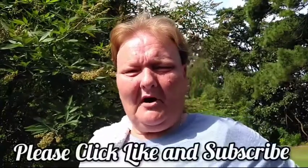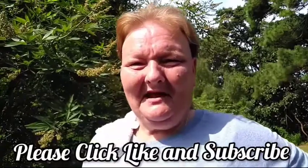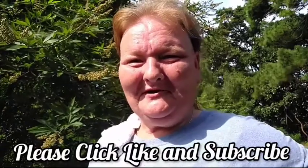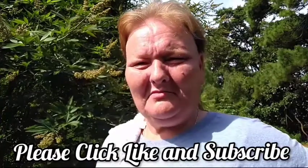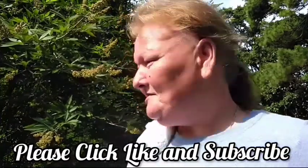Hello and welcome to Old Ways Gardening and Prepping. My name is Teresa. I'd like to welcome you on another adventure. I'm at the beautiful Botanic Garden and I have been blessed to be able to harvest from a very important plant. Let me bring you closer.